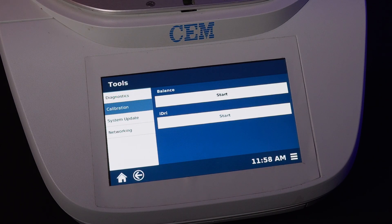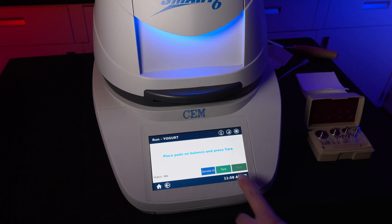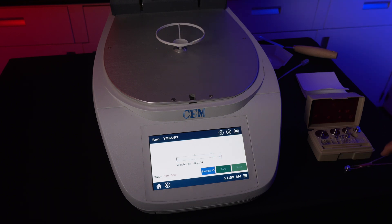To verify the balance calibration is correct, go back to the home screen, select any method, close the lid, press Tear, and apply your 10-gram weight. Verify that the scale is displaying 10 grams. If the number shown is not 10 grams, rerun the calibration test again. If the indicated weight is still wrong, there might be an issue with your instrument's balance. Contact us at info@LISSCI.com and we'll get back to you as soon as possible. If the displayed weight is correct, remove the weight and the calibration is complete.